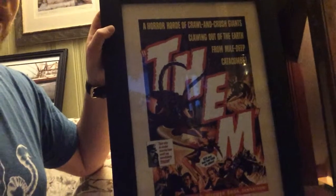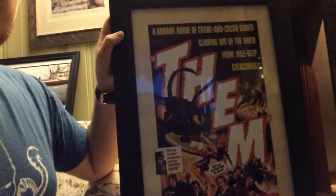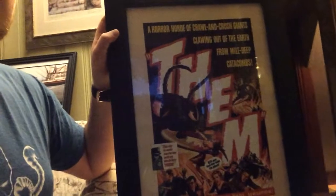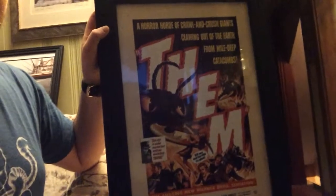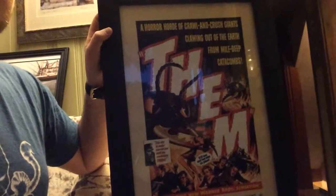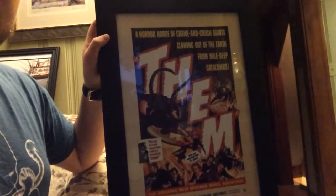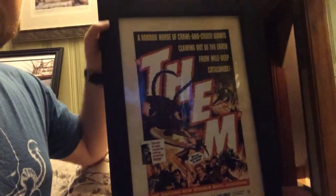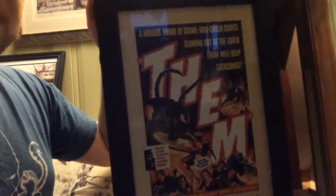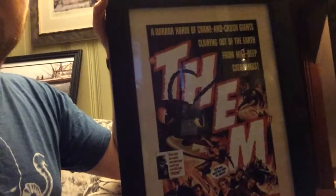If you haven't seen this movie, guys, check it out — it's really good. Again, I wish it was on Blu-ray, but it's not. The poster cost me 11 bucks with free shipping. I'd been looking at it for a while on eBay; it was like $19 with $4 shipping. It's a small poster — only about 11 and a half inches wide and 19 inches tall — so I wasn't sure if I wanted to spend that much, but the seller lowered the price to about $11 and made it free shipping.